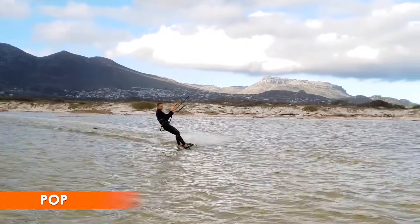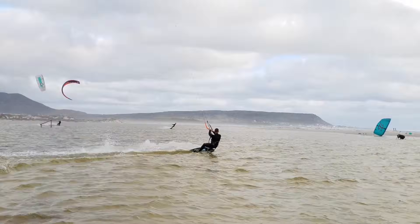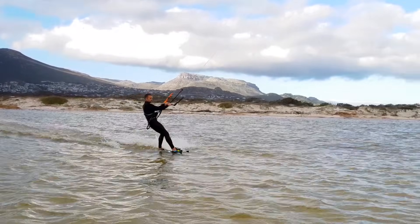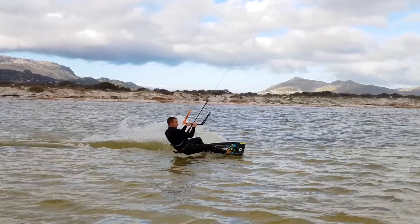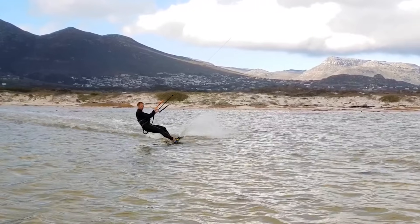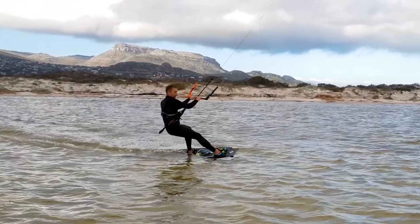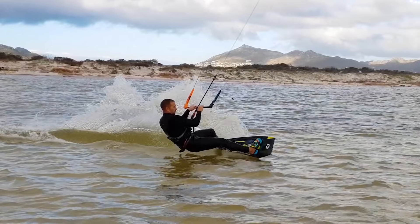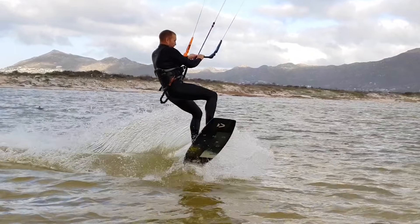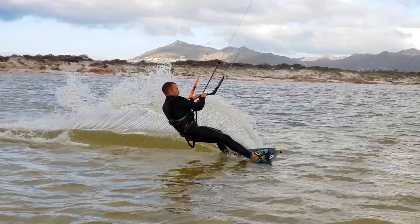The next trick is a pop. One part of a good pop is line tension — you ride crosswind with decent speed, then use that speed to ride upwind sharply, which quickly increases line tension and lifts you. The second part is a stomp down on the board. As line tension builds, you kick down hard on the board, especially the back foot. Your leg strength pushes your body up, and pushing with the back foot angles the board upwards for a clean take off.